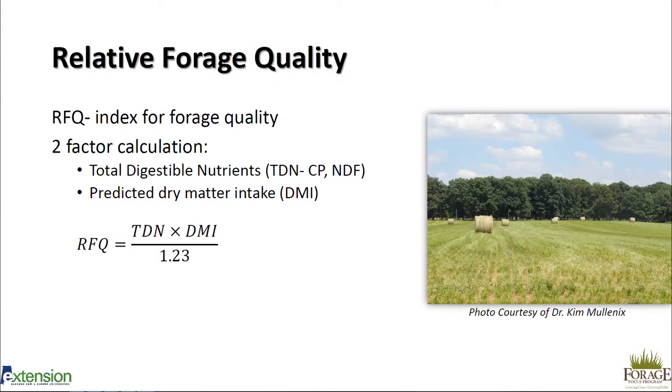RFQ is an index for forage quality. It uses TDN, or total digestible nutrients, which includes crude protein and neutral detergent fiber fractions, as well as predicted dry matter intake. This makes it superior to just using TDN or even RFV as an index for your forage quality. All forage reports from the Auburn University Soil Testing Lab include an RFQ value, as well as reports from many private and other university-led labs.